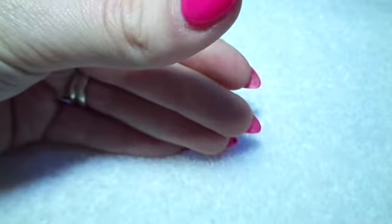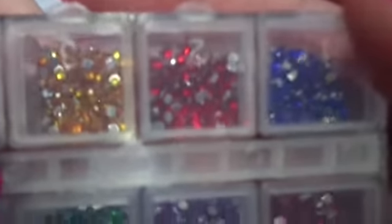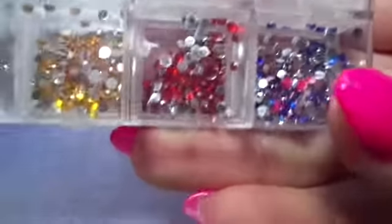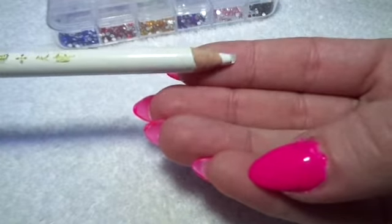You will need your gems. I've got a range of colours here and I'm going to be using these red ones. They're coming across a bit orange on camera, but they're red. You will also need your white pencil to pick them up with, and some nail glue.